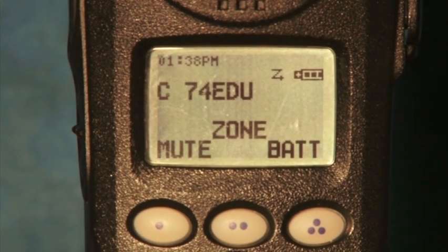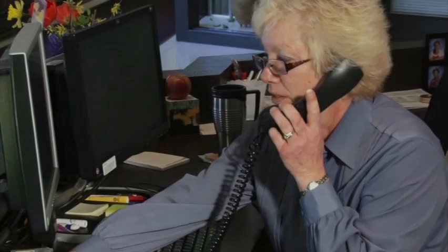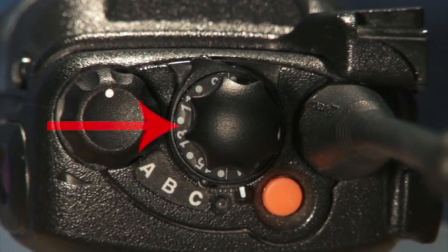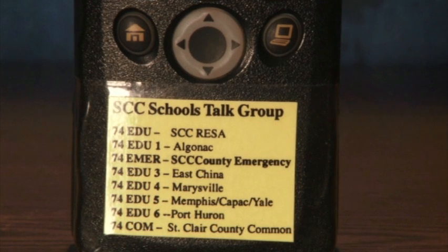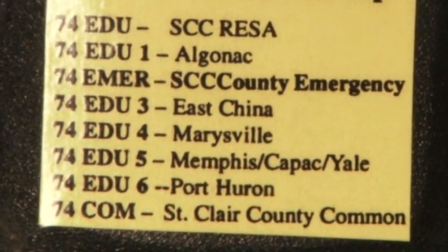This is the normal power-up procedure. If you see nothing on the display when you power up the radio, change the battery and try again, and if you're still having problems, call St. Clair County RESA for assistance. The large knob in the middle is your channel knob. The channels are preset and programmed for your radio. Each district has a designated channel — for example, Memphis, KPAC, and Yale all share channel 5. The East China Public Schools is channel 3. We will share more specifics on the channels later in this video.